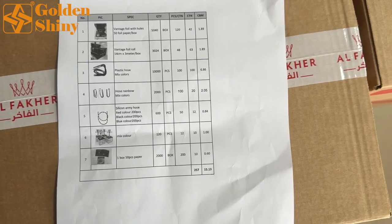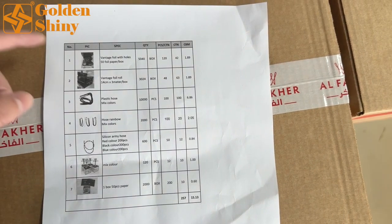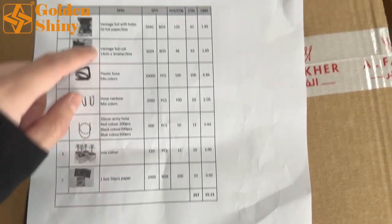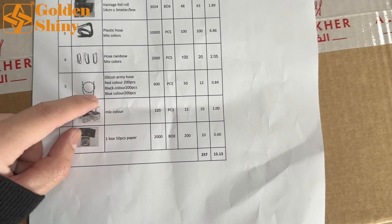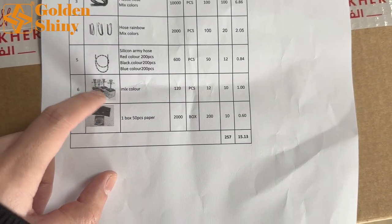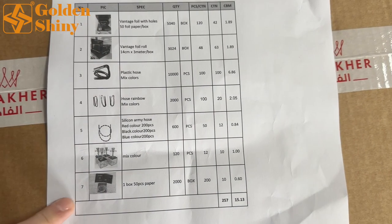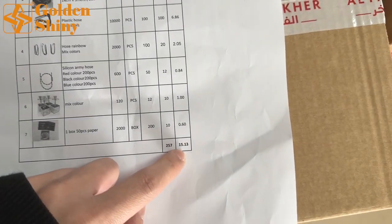Now this is the packing list — only seven items. Let's start from number one: Vantage foil, plastic hose, and rainbow hose — those are two different types. This is the silicone army hose with multiple colors, and this is the square hookah in mix colors. We're going to inspect those and open the carton boxes. Total CBM is 15.